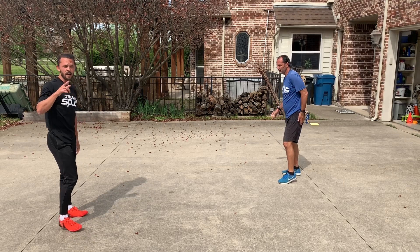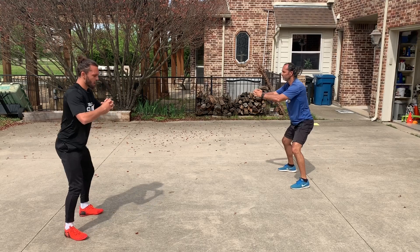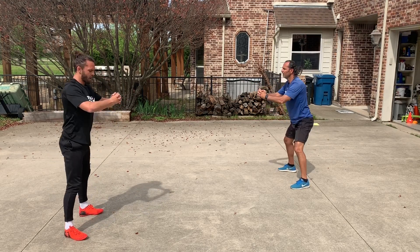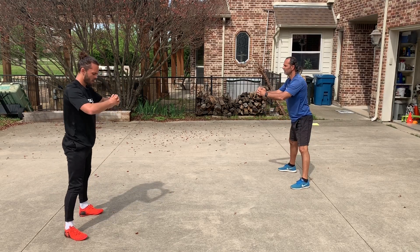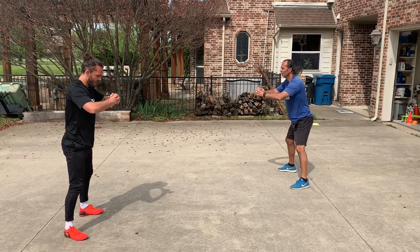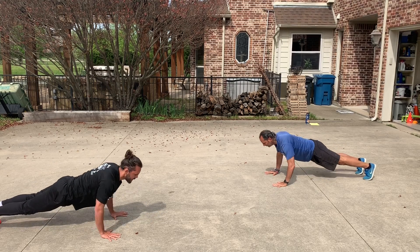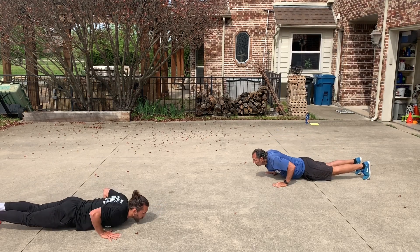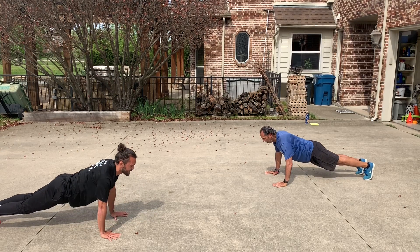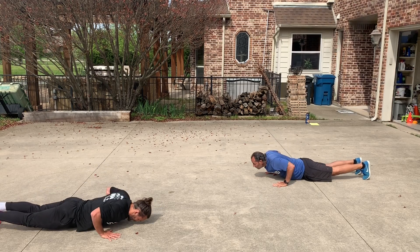And then back to 10 squats. One, two, three, four, five, six, seven, eight, nine, and ten. And then last thing is 10 more pushups. One, two, three, four, five, six, seven, eight, nine, and ten.